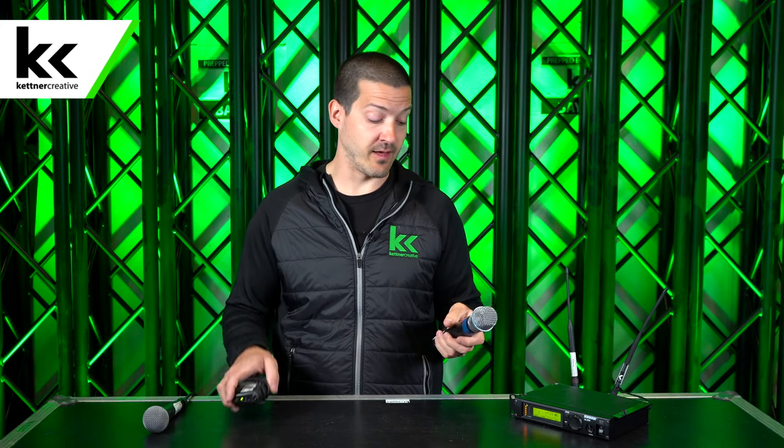This body pack can have all different types of inputs. You can have an instrument cable to hook up to a guitar, so if you're in a band you can have a wireless guitar signal. Or here we have a lapel mic that clips onto your shirt, like the one I'm wearing, for wireless hands-free communication as well.